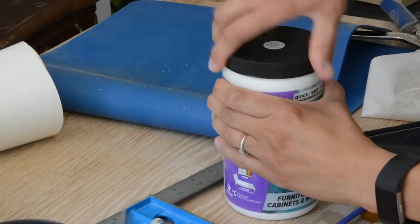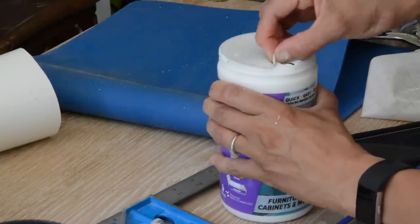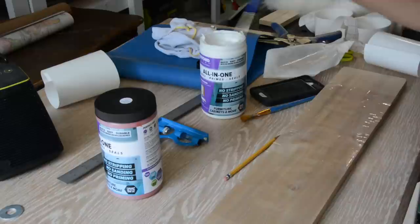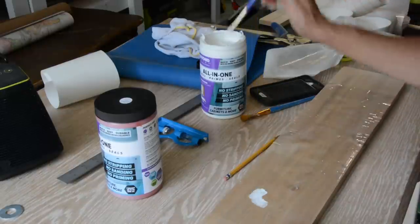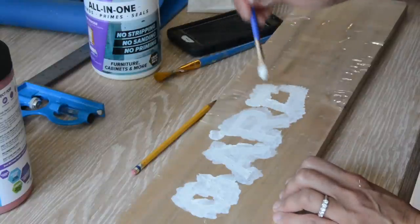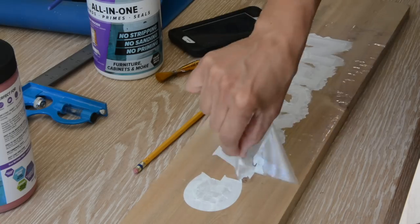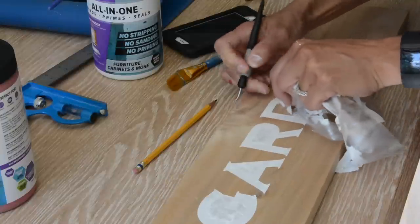I wanted to do some stenciling too. I took the bright white Beyond Paint, dipped my paintbrush in, and stenciled right over the cedar board that went on top. I have a personal cutting machine that cuts vinyl, and I was able to do a really cute quick stencil that said 'garden,' painted it, peeled it off, and it looked amazing.